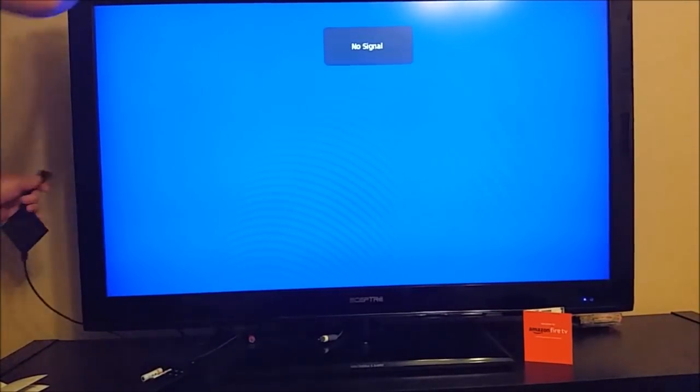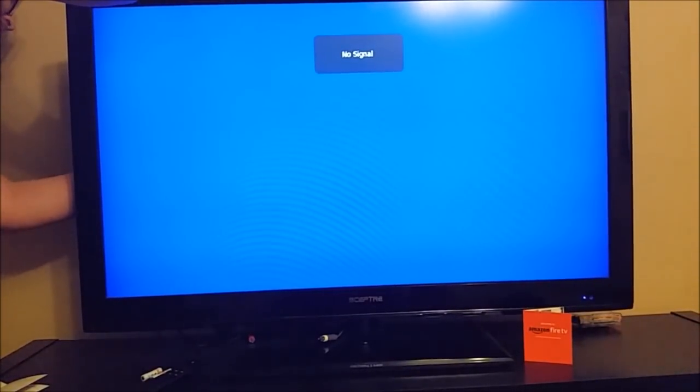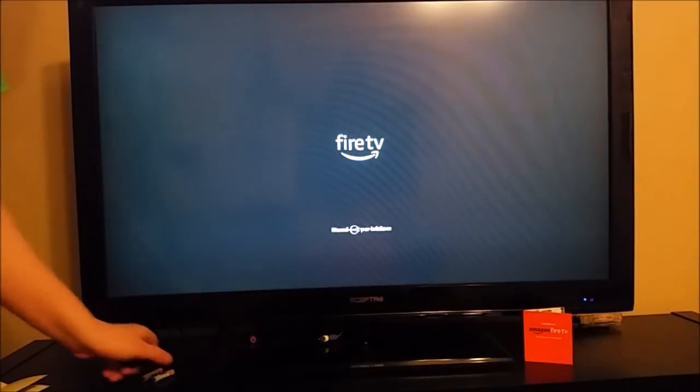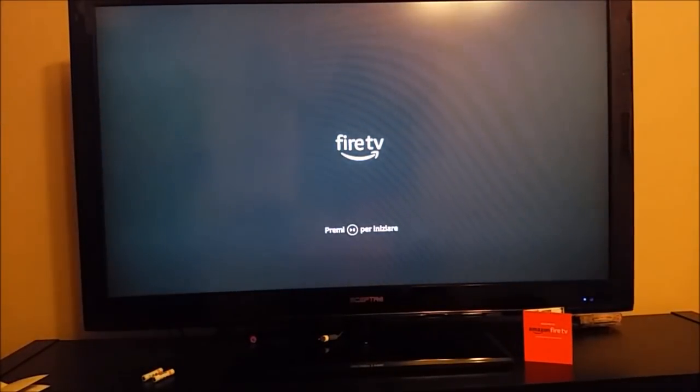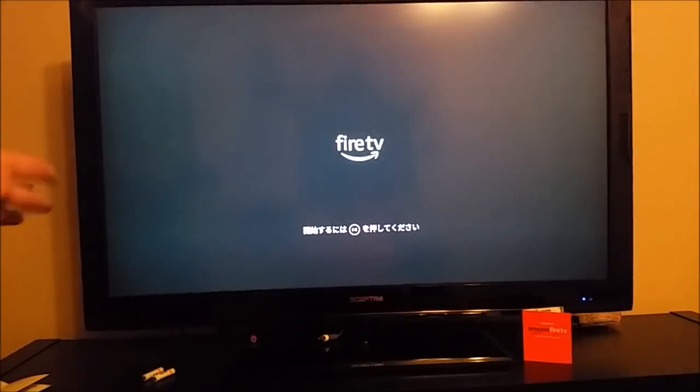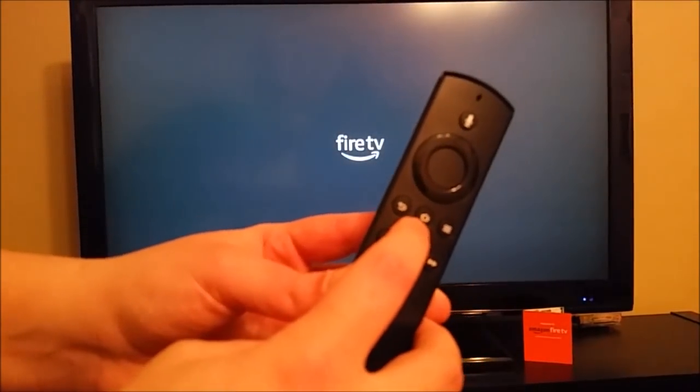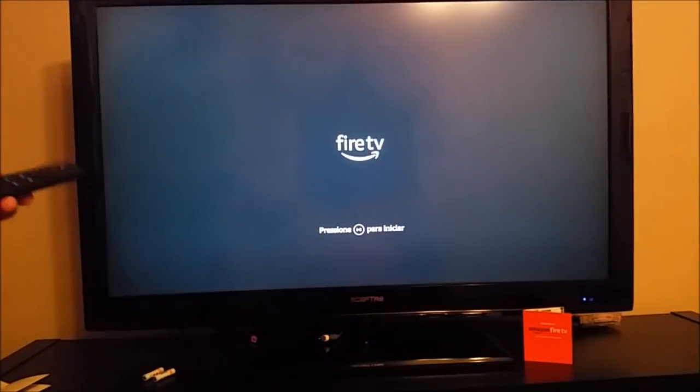So as soon as I plug this in to HDMI port 4 on the back of my TV, it's going to start launching the initiation sequence with our Amazon Fire TV device. So I plug that in, and to power your remote the first thing you need to do is pair it. And to pair it, you need to click the little home button here on your device for maybe 5 to 10 seconds or so.